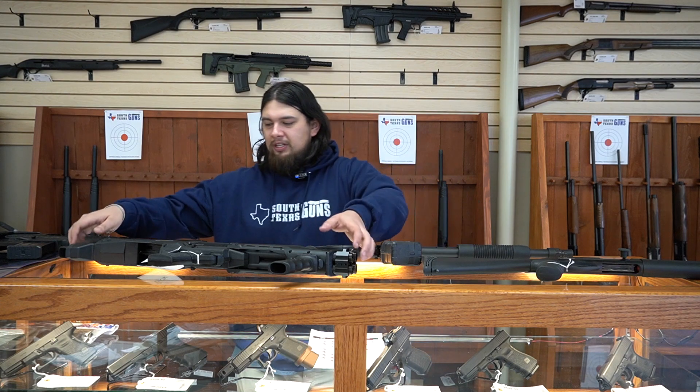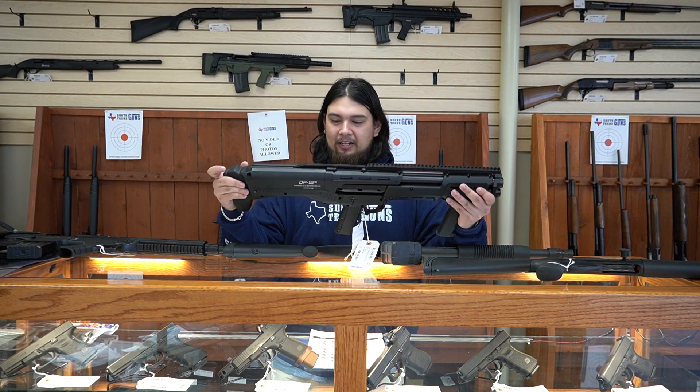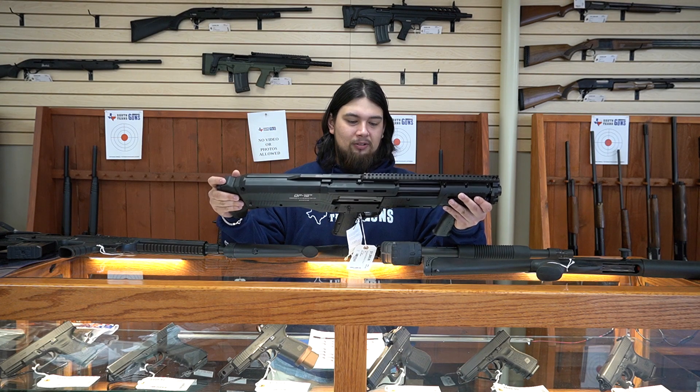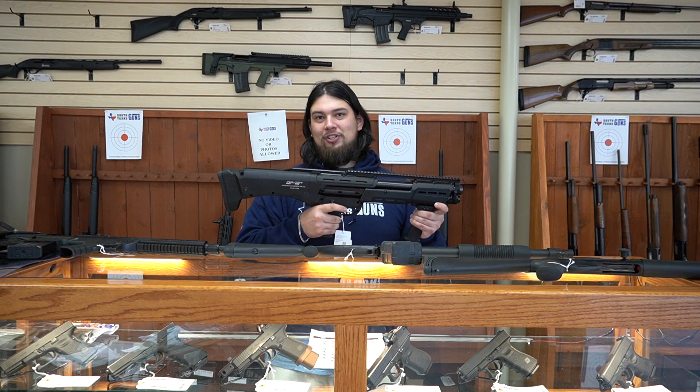Another pump that we have is going to be this DP-12. This one's great. This one's a double-barreled shotgun. It has a compact look to it as well and you can't go wrong with double barrels. It still has that iconic noise as well, which is nice.